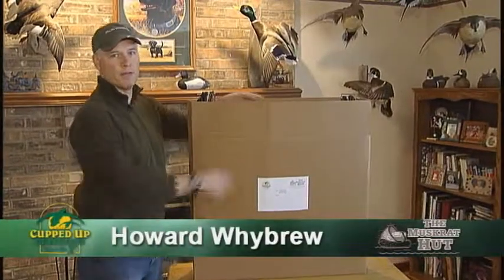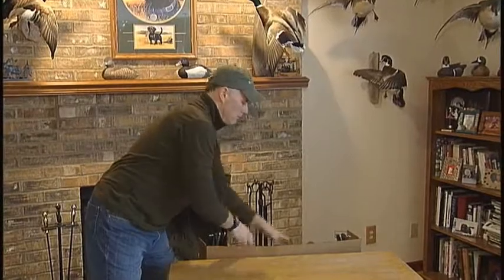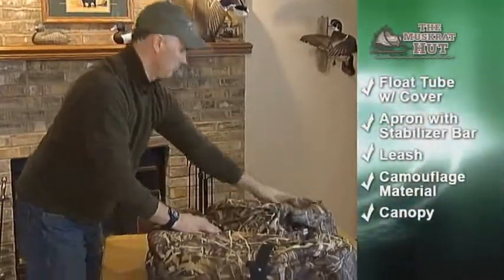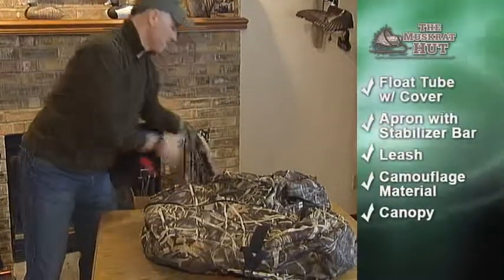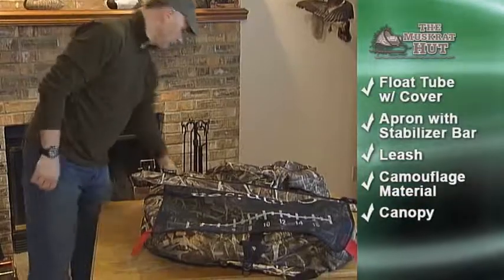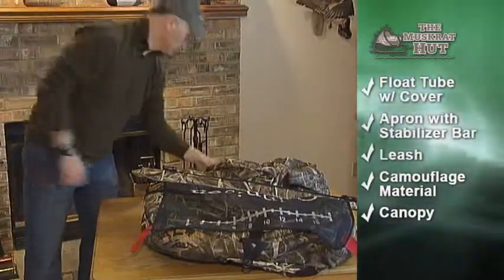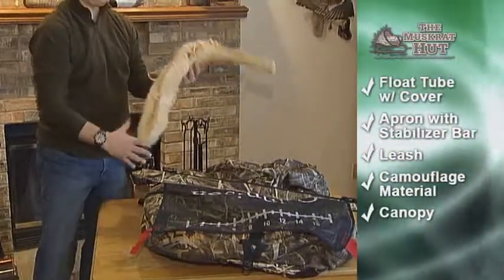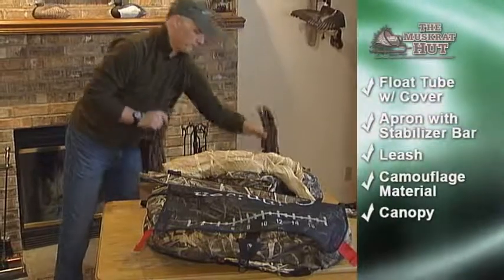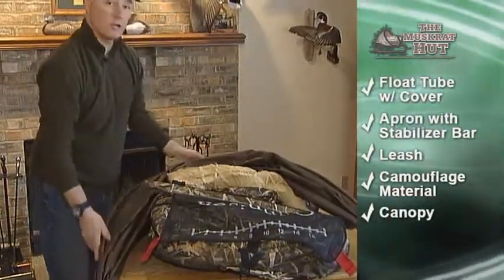In your box you'll receive the following items: the Float Tube and Cover, the Apron with Stabilizer Bar, a Leash, Camouflage Material, and the Duck Blind Canopy.